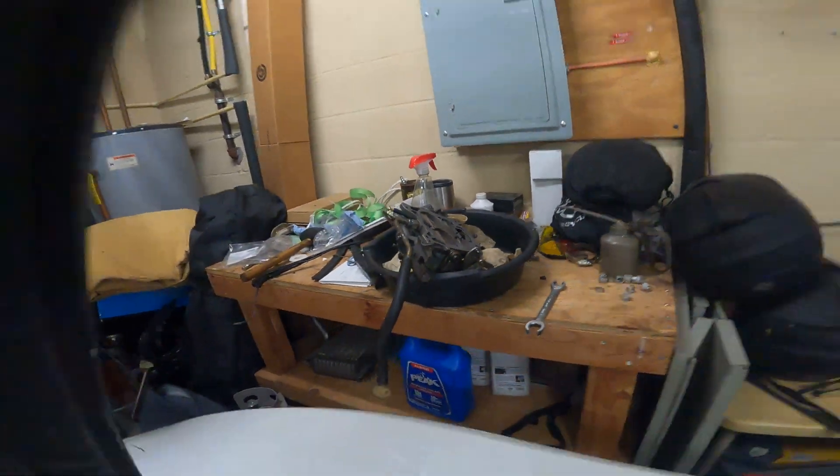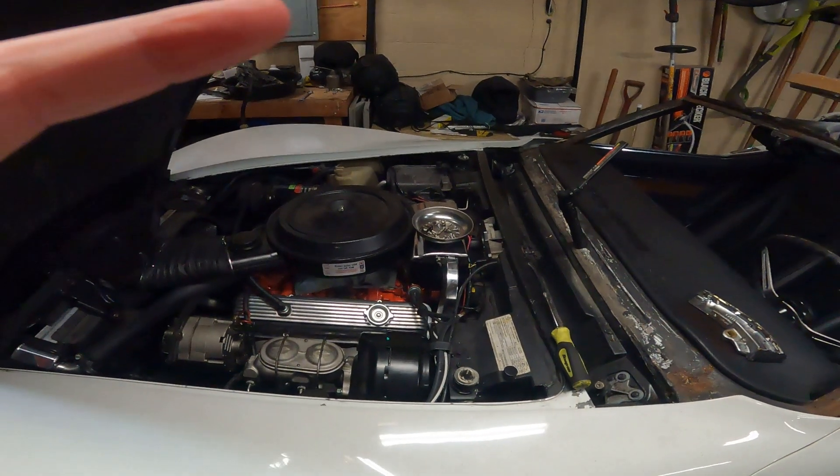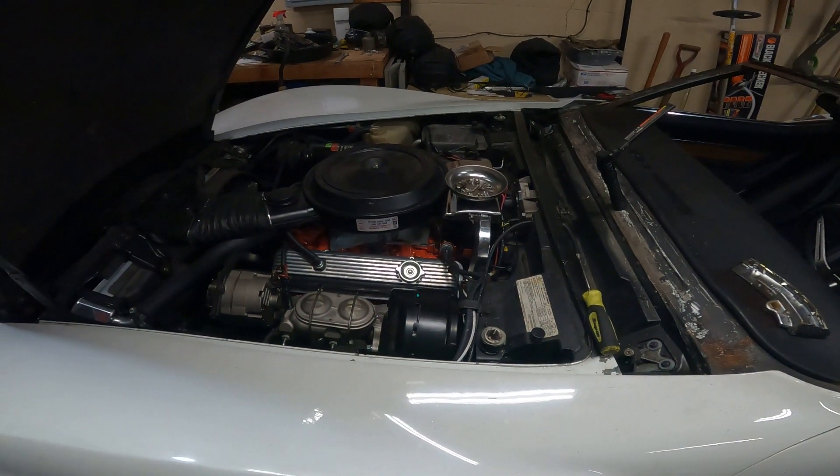Over here I got the carburetor off. I ended up stripping out the threads for the fuel filter because it was leaking — the more I tightened it the less it would leak, but then it got to the point where I over-tightened it and stripped it out. So I had to order a new carburetor, getting the exact replacement.